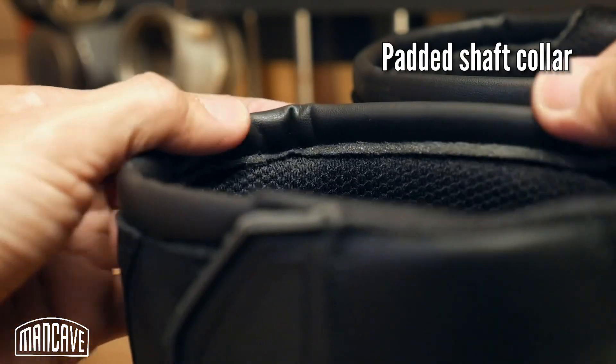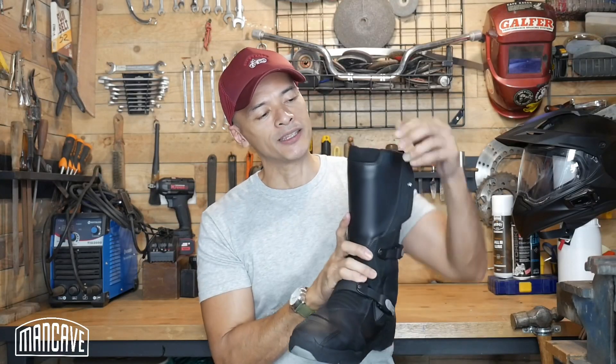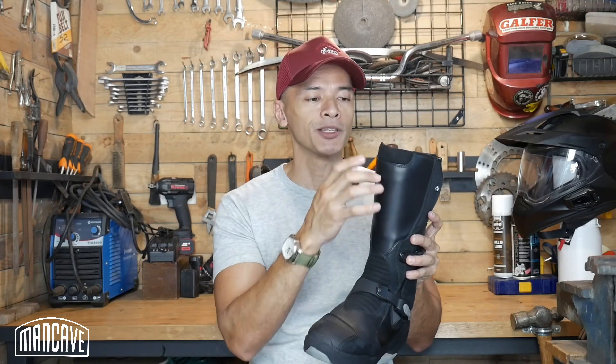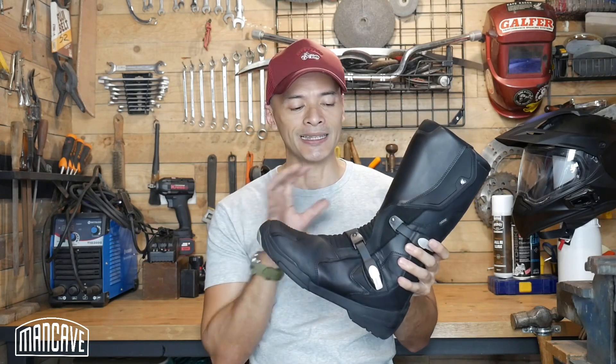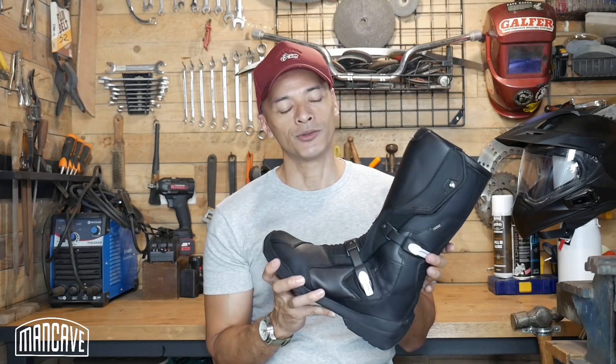Up at the top there's a padded lip which makes it more comfortable against your leg, and a small cutout at the top of the shin. This doesn't really affect the protective quality of the shin armor — it just makes it a little more comfortable and requires a little less break-in. But bear in mind, it is a full leather boot and does require some break-in to feel quite comfortable.